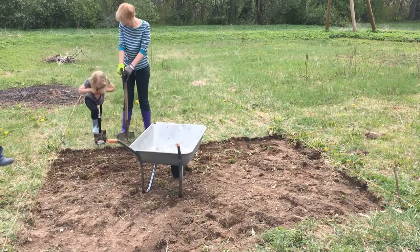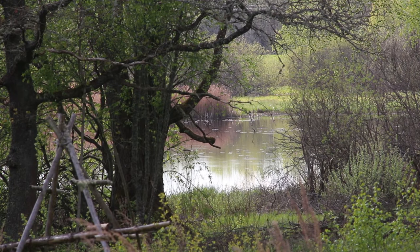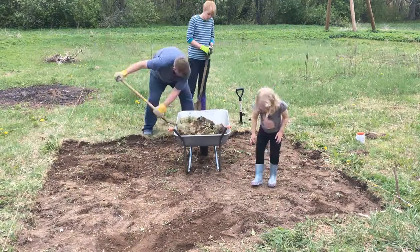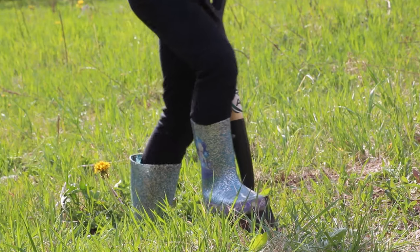We made it slightly harder for ourselves because we were building on a slope, but that's the way our field is and it's where we wanted to position the greenhouse. Everyone got involved, even Nora our daughter, as you can see from the video.